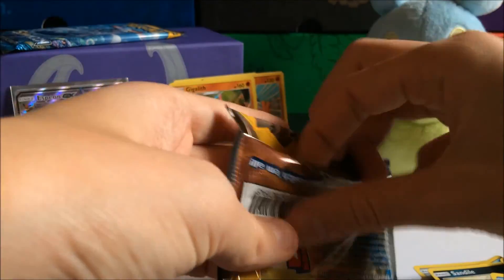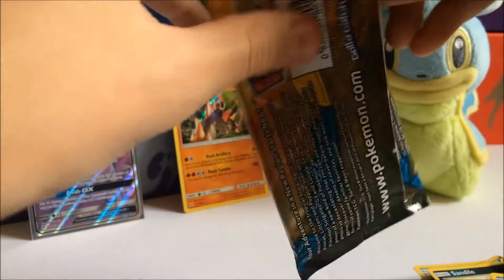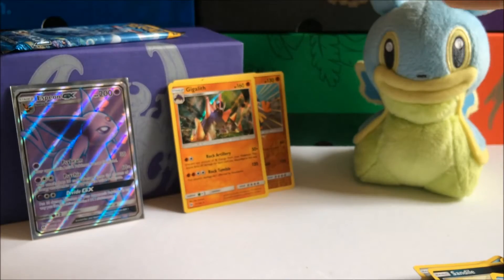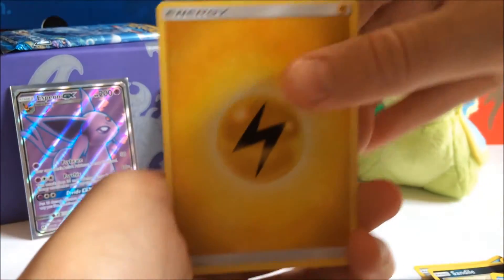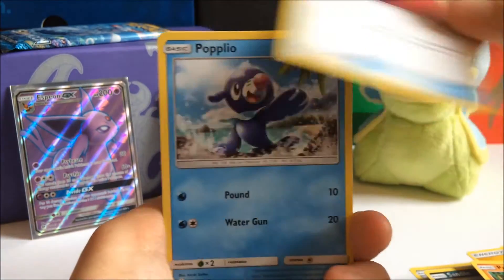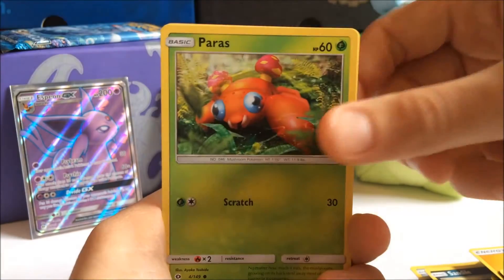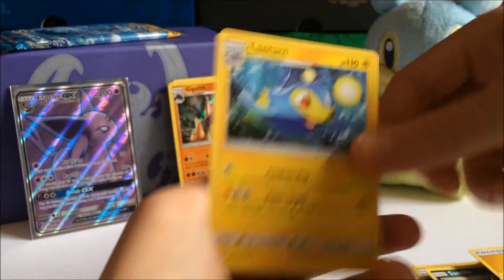We have a Solgaleo pack — these are the last two packs of Sun and Moon that we have to open up right now. Let's see what energy it's gonna be — I'm guessing water energy. No, it's a lightning energy. Okay, we got a Litten, Passimian, Pokémon Catcher, Popplio, Zubat, Shellder, Golbat Reverse Holo — uncommon — and a Lanturn Regular Rare.